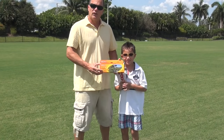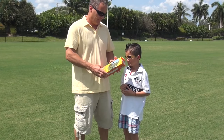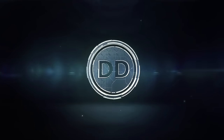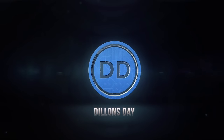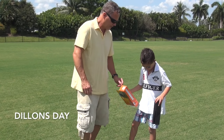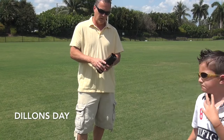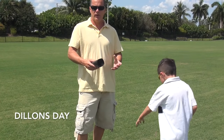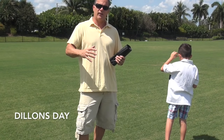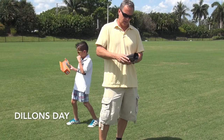We've got the solar balloon here and we're going to try this thing out. It's a really thin balloon that you fill with regular ambient air, and then the sun heats up the air and it rises. Let's check this thing out.